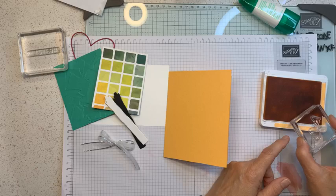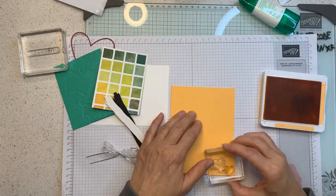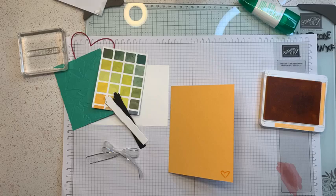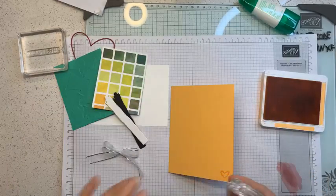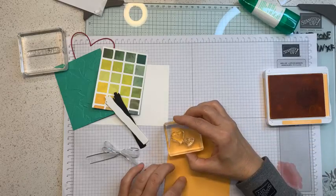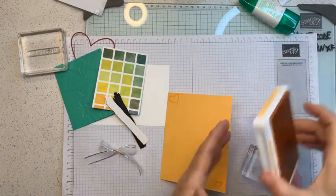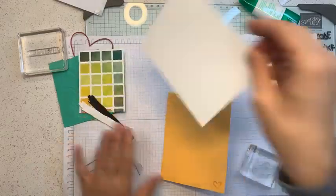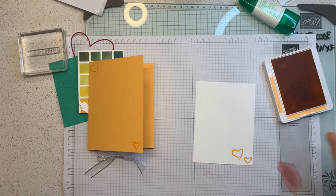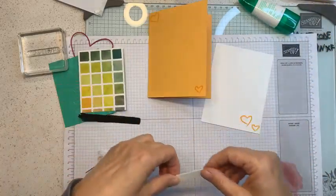This is a simple, simple, simple card. I'll take the Peach Pie ink and since the stamp dies are separated, I can ink just the smaller heart and stamp it here, then clean it with a shammy. Then I'll ink the larger one and stamp it up here. Since I cleaned it well, there's no halo around the image.